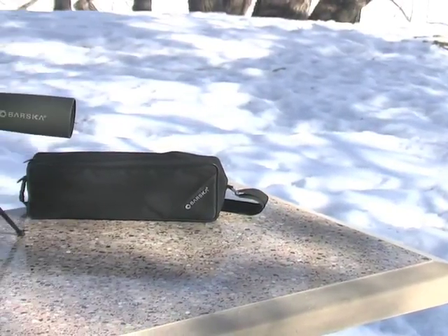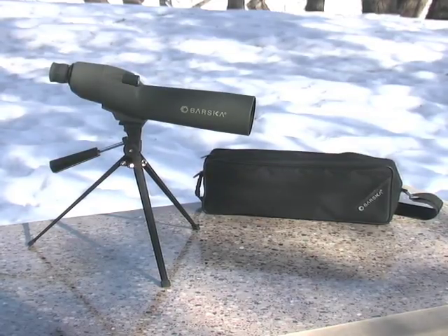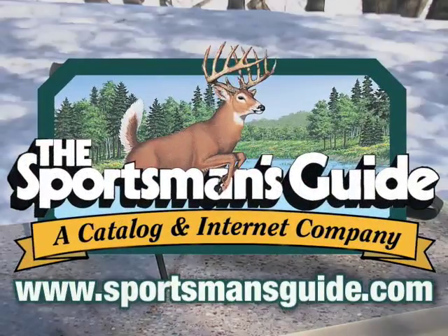Top quality optics at a big discount. You can't find a better scope for a better price. Order yours right here, right now.